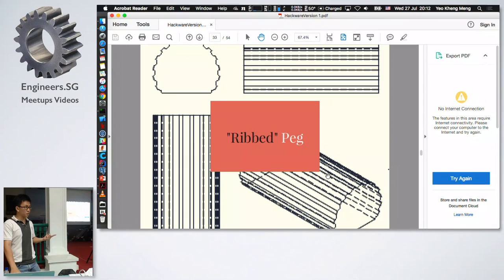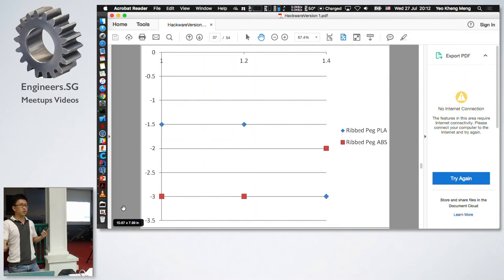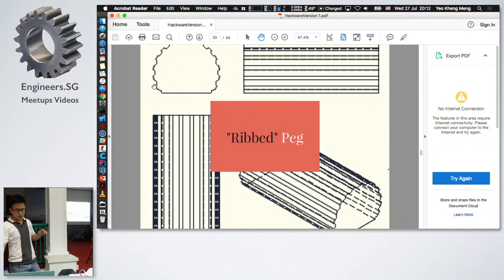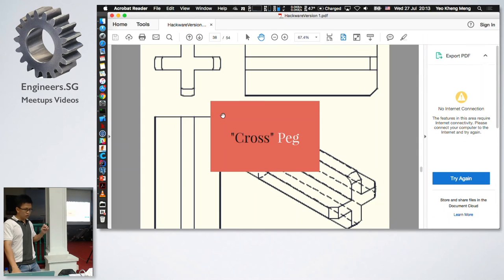The rib peg design took really long to design in CAD — that's one reason I wouldn't use it. Despite relatively quick print time and small material use, it's generally too loose and slides straight through the hole. My theory is that the small ridges at the ends are the only contact points between the hole and the peg. When you push it through, the plastic rubs off at those tips, making the peg instantly smaller. After one or two fits it just slides straight through. Conclusion: don't print this one.